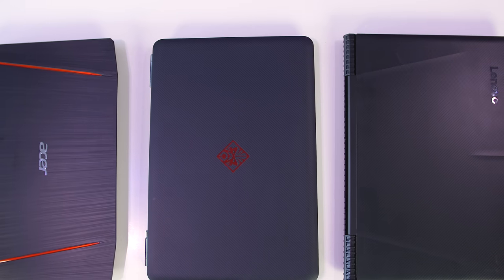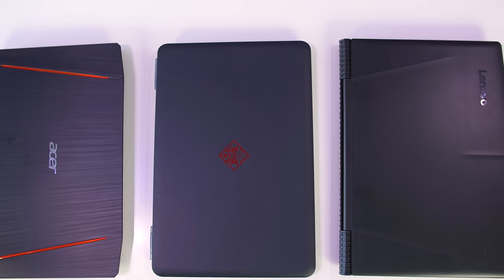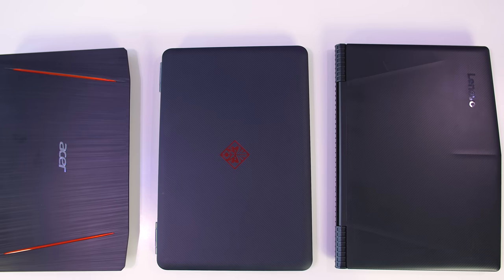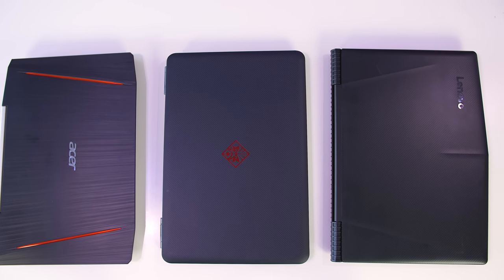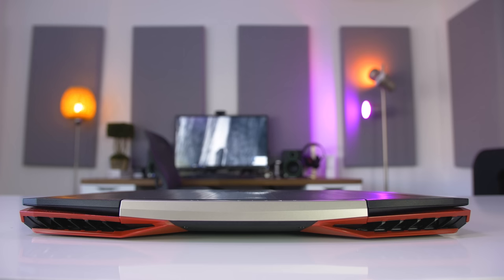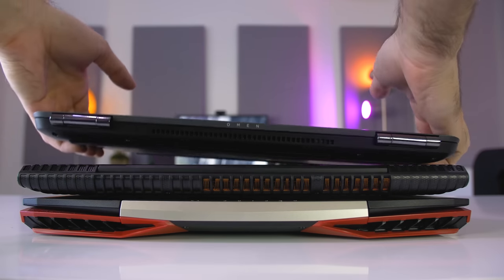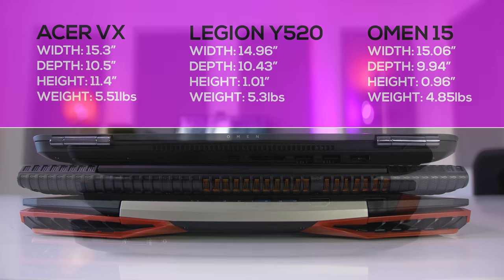All of these laptops are made out of plastic. The Acer VX 15 stands out the most due to its red and black design. The HP Omen sits somewhere in the middle, and the Lenovo Y520 has a sleek black look that could pass for a non-gaming laptop. In terms of portability, the Acer VX 15 is the biggest and weighs the most at 5.51 pounds. The Legion Y520 and HP Omen 15 are fairly close in size, but the Omen 15 has a smaller footprint, weighing in at 4.85 pounds.